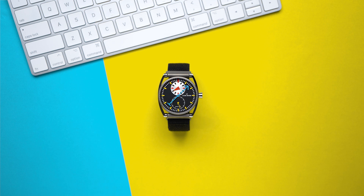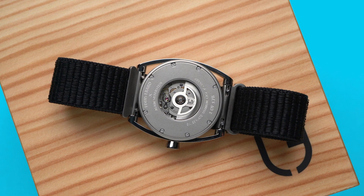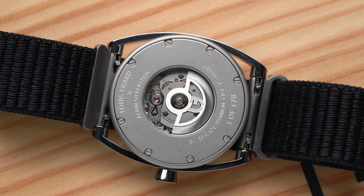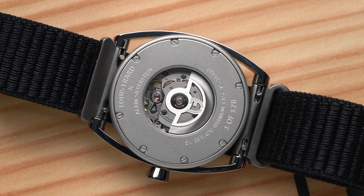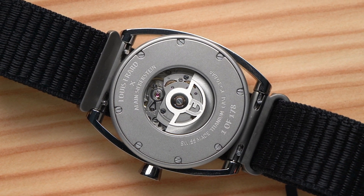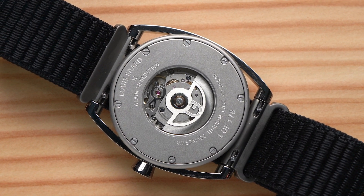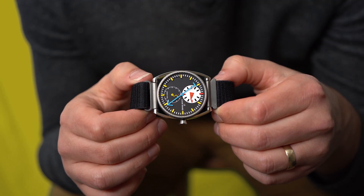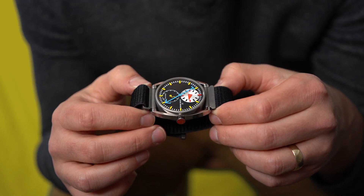The watch sells for — or sold for — $3,850. Inside is the Sellita SW266 regulator movement. It's an automatic with 38 hours of power reserve and a Louis-Erard rotor weight. Aside from having a regulator layout, it's nothing special. What is special is obviously the design of the watch.